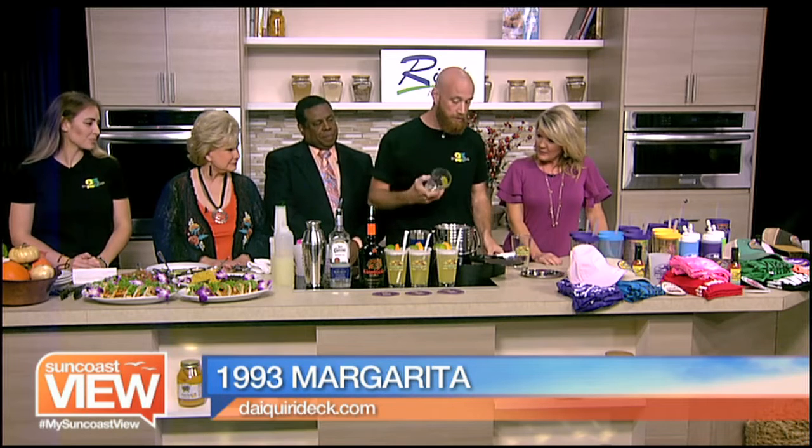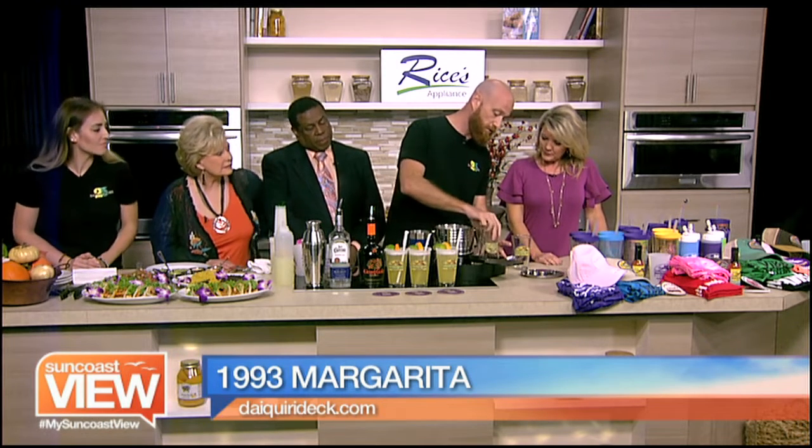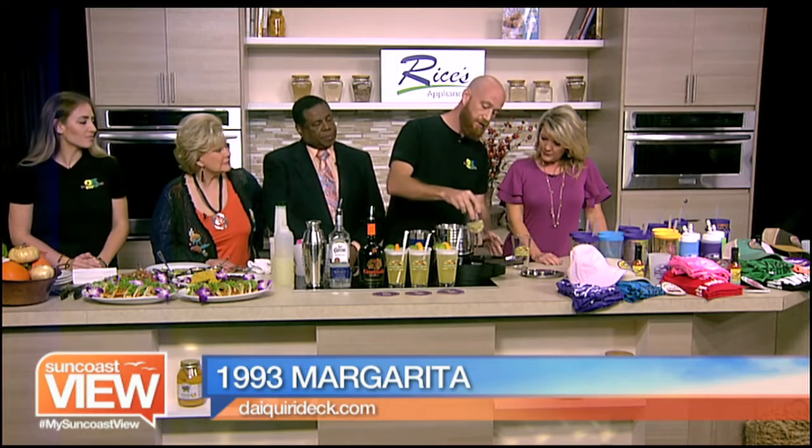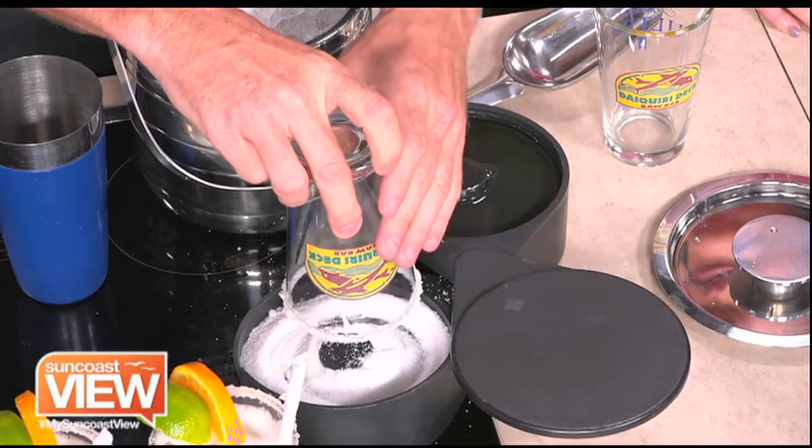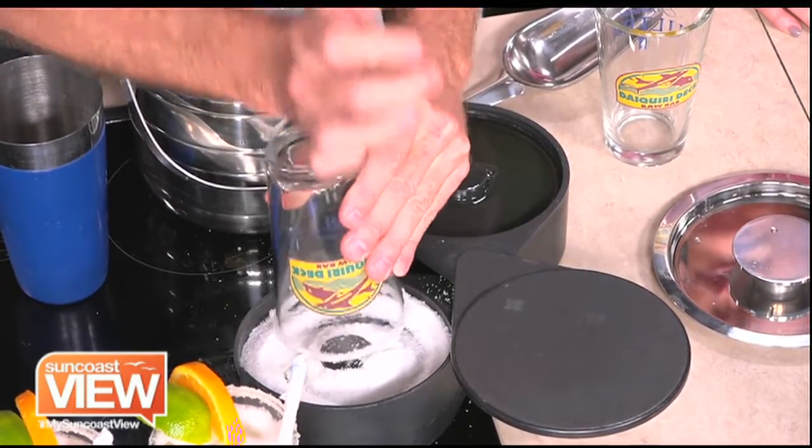The first thing we're going to do is put a nice salt rim on the glass. We have some lime juice and we're just rimming the end of the glass. Then we run the salt through there. What I like to do is simply tap it off, because you don't want too much salt in your drink — just on the rim.